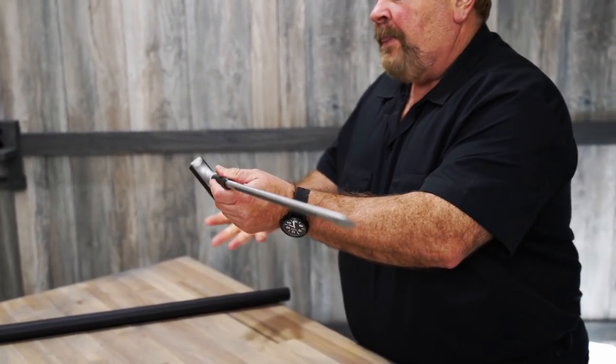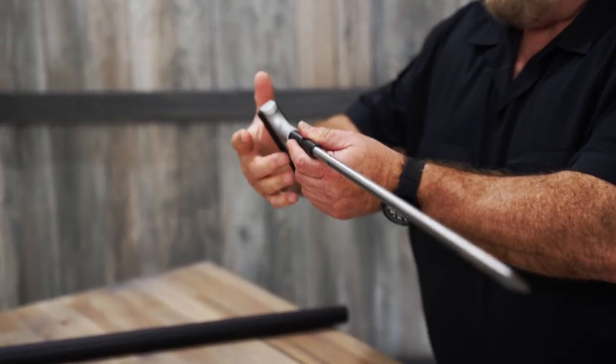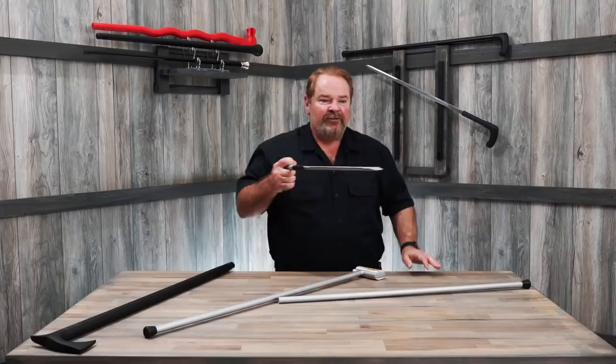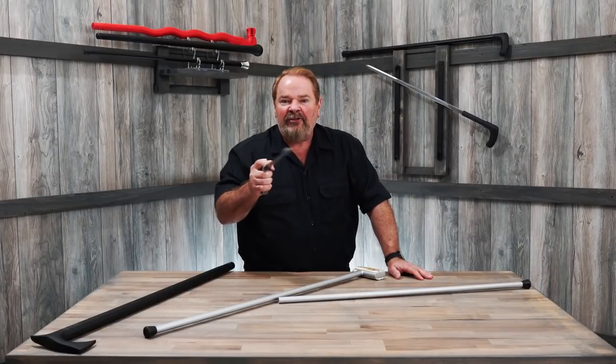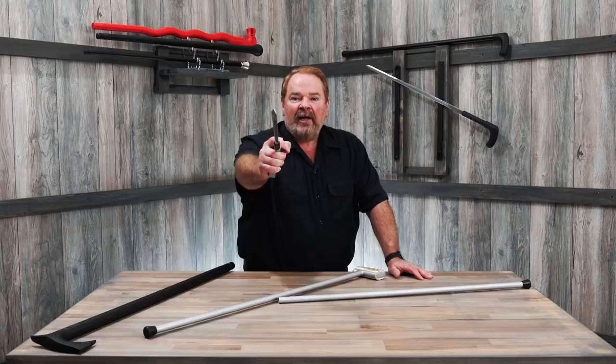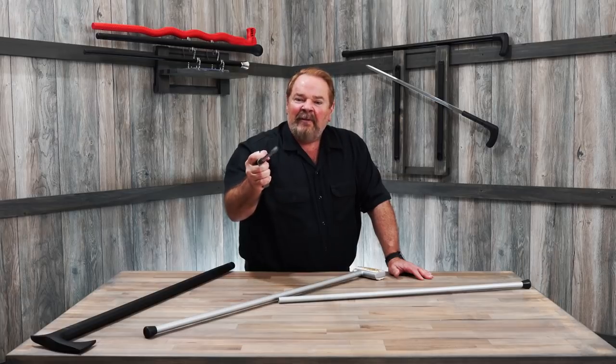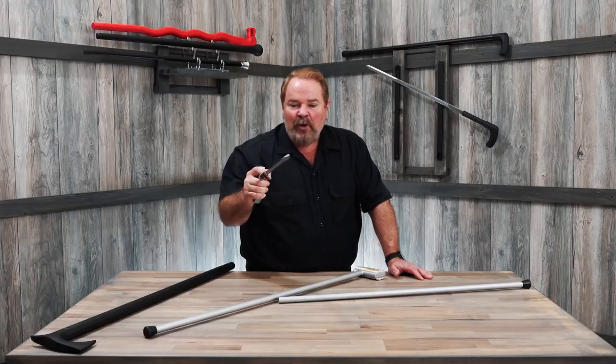When you hold the sword cane in your hand like this and put this shaft between your fingers, it's like a giant push dagger. It's very easy to direct that point. You can make a thrust with it, and you can disengage really easily with it.